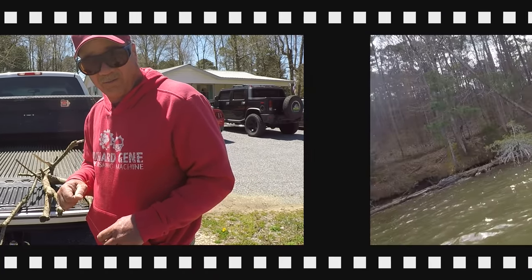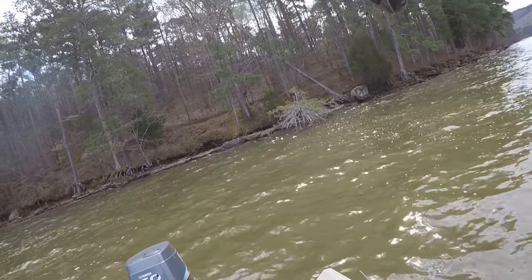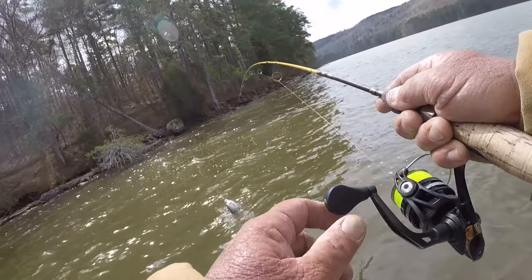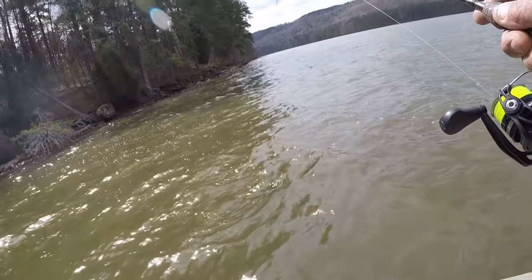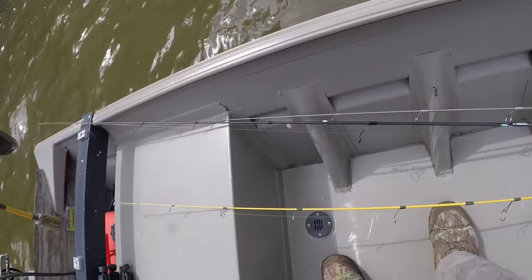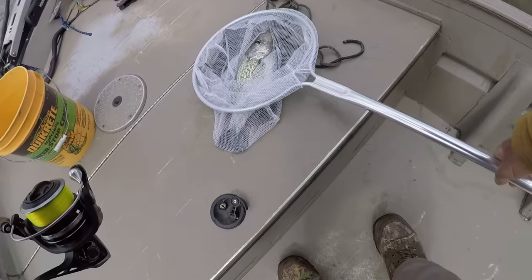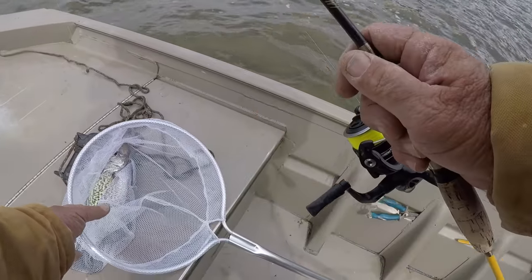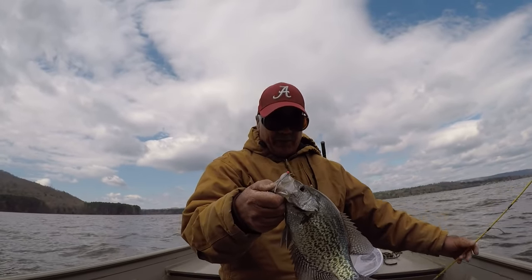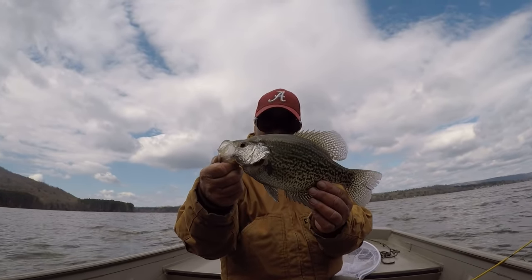There he is. First fish, folks, and it feels like a good one too. Feels like a good crappie. Let's net him — he's a little bit big to flip. That's a giant crappie, there ain't no doubt. That's the way it started off right there. Big, black crappie. It didn't take me long to catch that fish. I knew where he'd be.